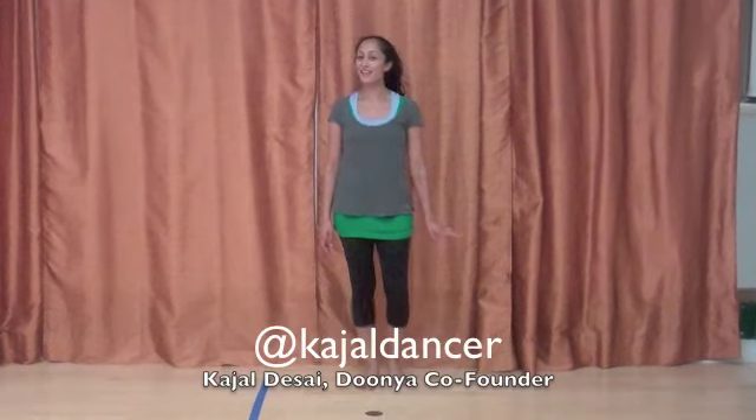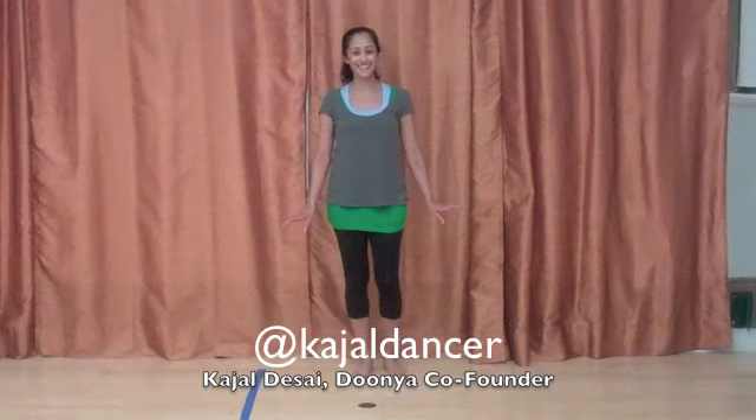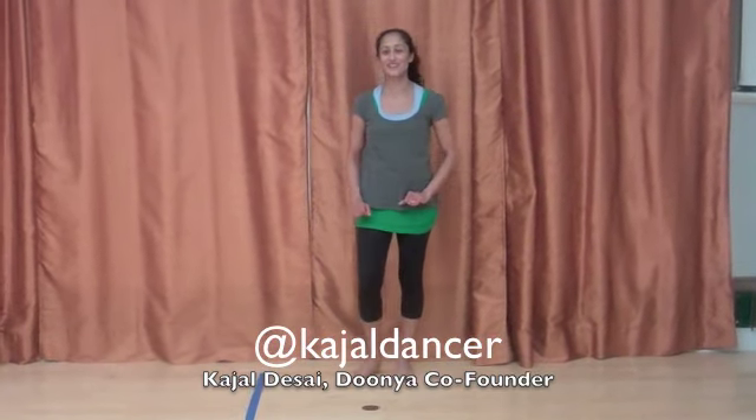Hi, my name is Gadjul and I'm here with Part 3 of our Choreography Breakdown to Navrai Majhi from English Vinglish. Make sure you learn Part 1 and Part 2 before you join me with Part 3. I really, really like this part — I'm excited about teaching it to you.